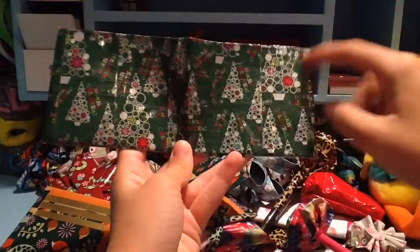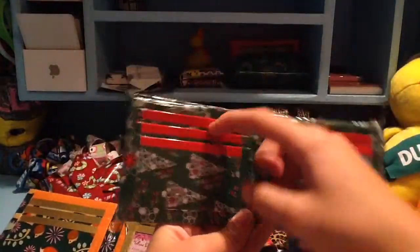Then I have this Christmas tree one. And it is all this way, and all of it's clear taped. And it's with red and green. And then it has these pockets with red trim — five card pockets, two hiddens, and a side ID.